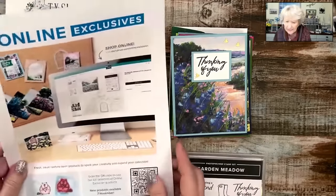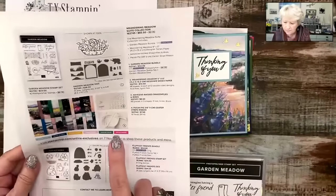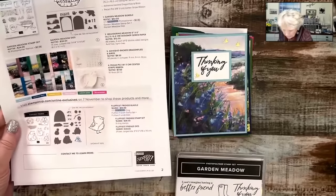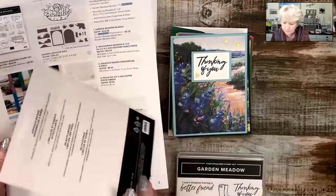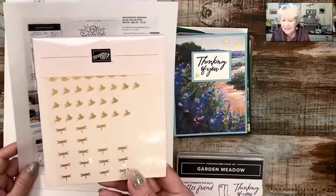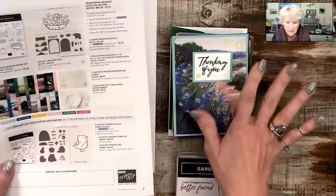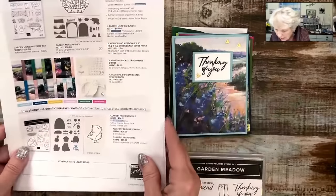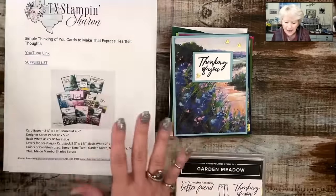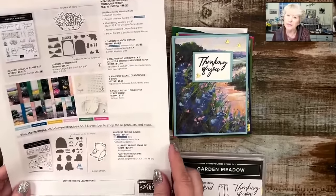These are online exclusives and this suite is called the Meandering Meadow suite. It includes a stamp set, dies, paper, and these cute little adhesive-back dragonflies and birds. Those are out of stock right now, but you could use any embellishments if you didn't have those. Connie is asking if I will have my measurements available. I do — I have my sheet that will be available on my blog at 8 PM Central when this is over.